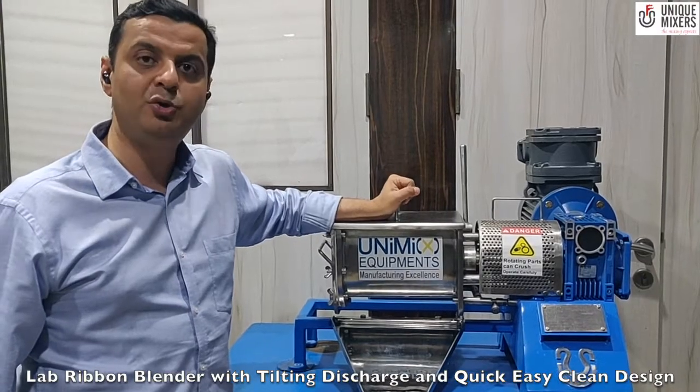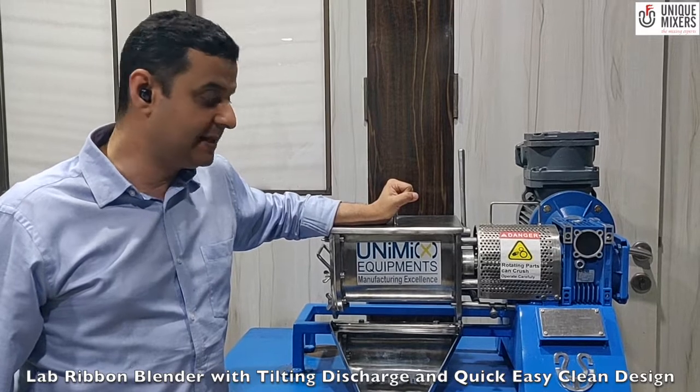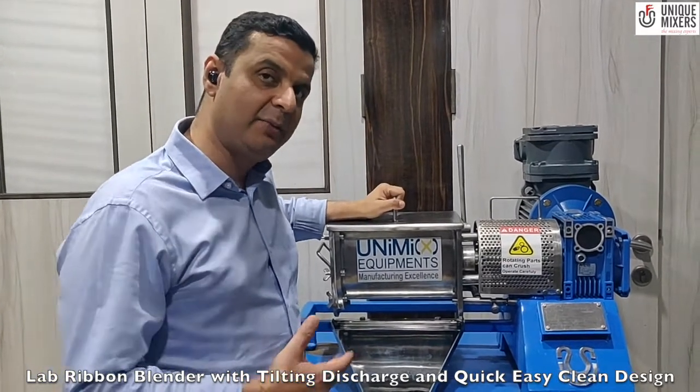The blender can be used for mixing of dry powders and slurries. The unique design here is this is a mixer with a tilting discharge.